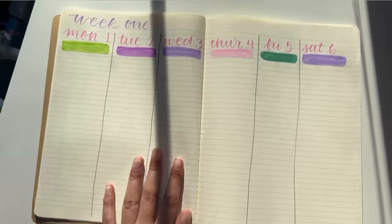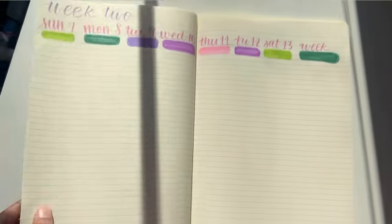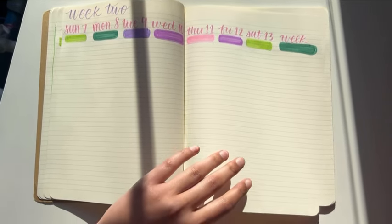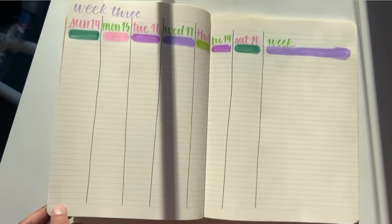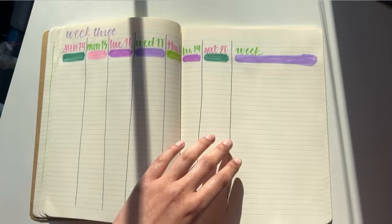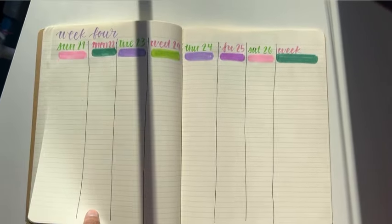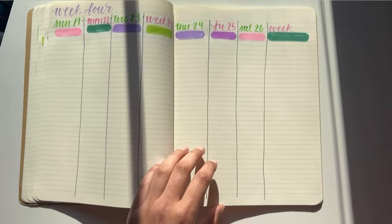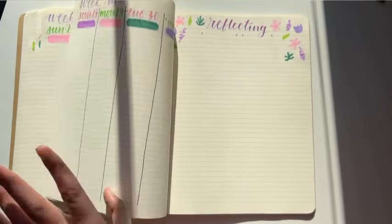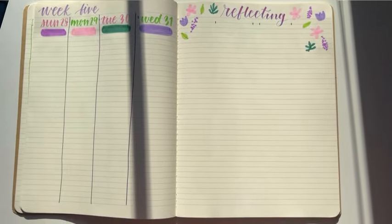That's all for this video! This bullet journal spread was a lot of fun and I'm really excited to keep going with it. I thought it was pretty approachable, and hopefully you find it approachable too. Let me know of any other approachable, easy, and fun bullet journal theme ideas I can do in the future — for me and for anyone else who's new to bullet journaling — because it can seem very intimidating how perfect everything looks online. Simple ideas like this will help everyone who's new to it. Thank you so much for watching — please like, comment, and subscribe, and remember to have a happy Monday!